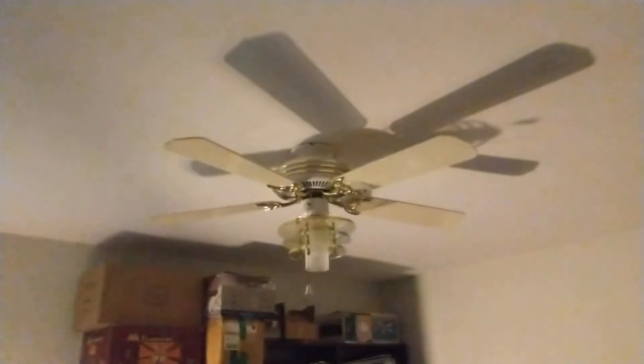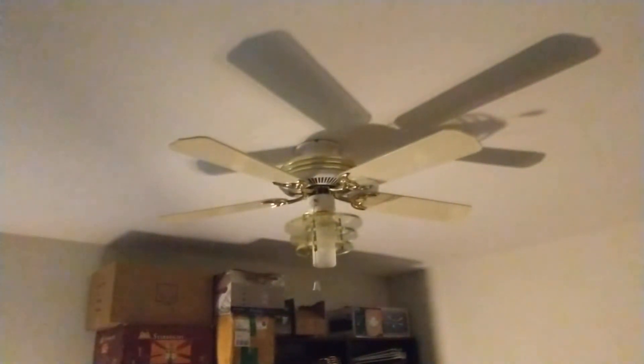Hey everyone, it's 5:41 PM on Thursday, September 23rd, 2021. Right here is a white and polished brass 52-inch Winnower, cast like a Saturn knockoff. As you can see with the sideband right there, it looks exactly like that of a Casablanca Spirit of Saturn.